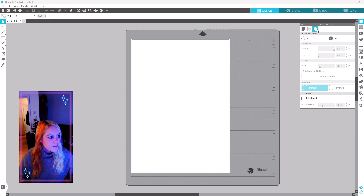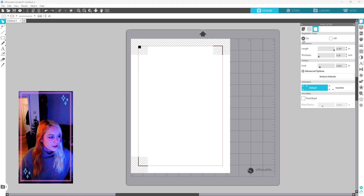Go to registration marks and turn them on. The cutting area where we'll put our designs is inside the red rectangle — anything outside of it won't be cut, and it also won't cut anything touching these black cross-section square areas. Those black square dots and lines are the cutting registration marks, which the machine uses to calibrate the cutting with your design for the real-life cut.